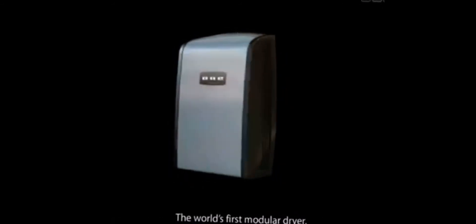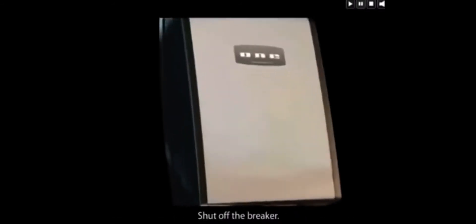Comac is pleased to introduce the revolutionary Comac 1, the world's first modular dryer. Shut off the breaker.